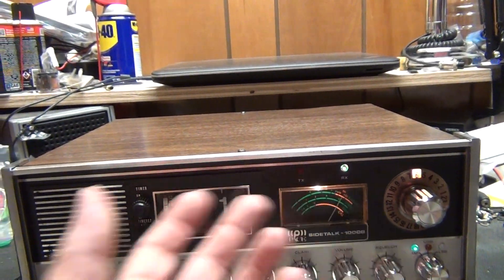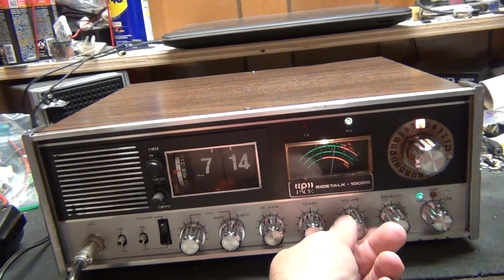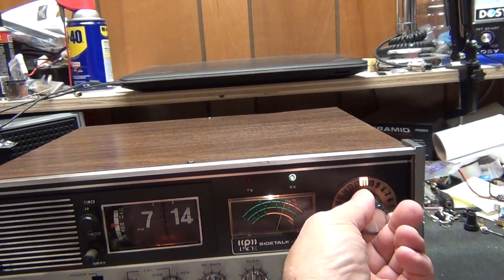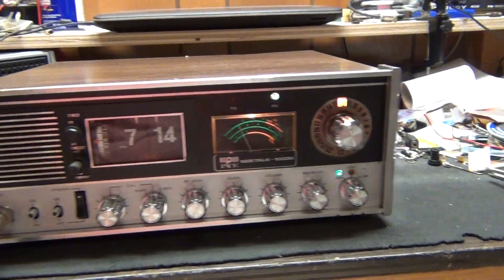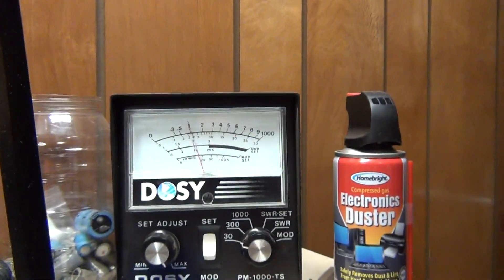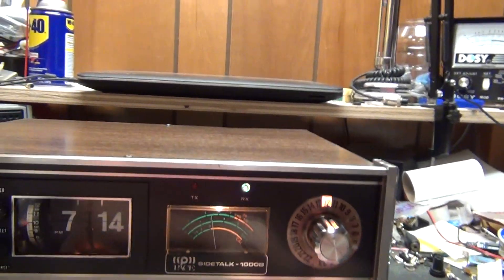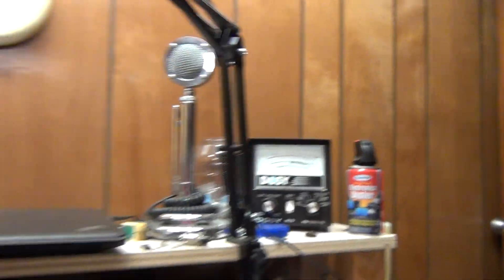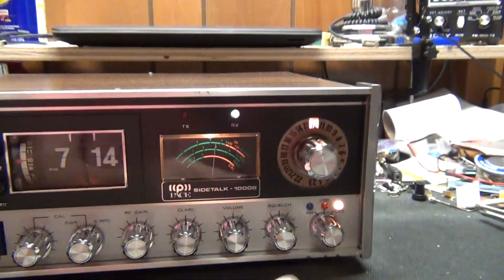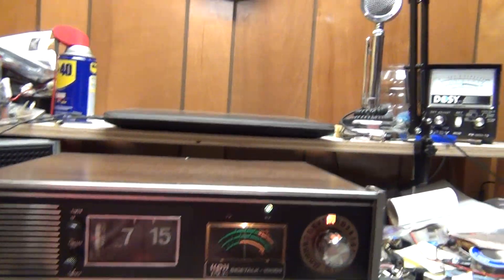That transformer does get warm — you know how Pace gets hot. AM on channel 12, about six to ten watts. Sideband upper, about 14 watts. Lower, about the same. Again, about five and a half to ten watts.